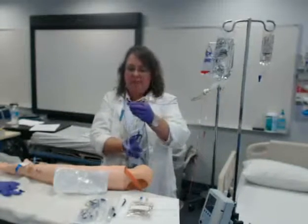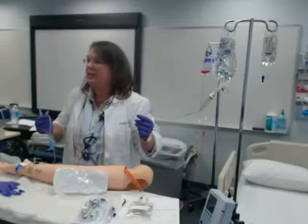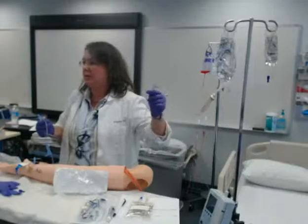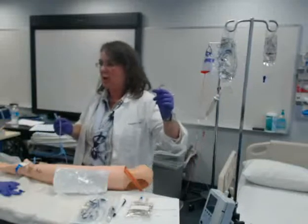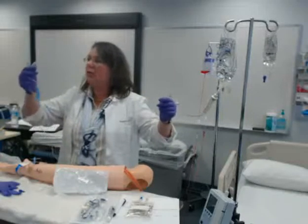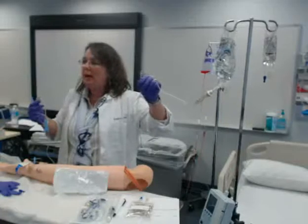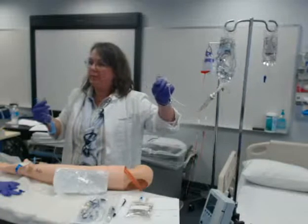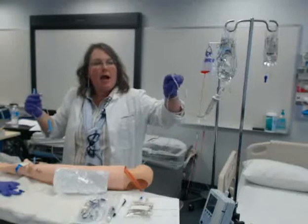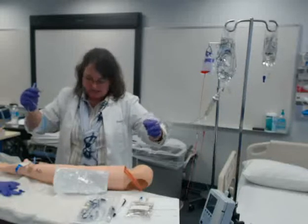Now I need to get all the air out of this line. I want to purge this over a safe place. Some people use the trash can, but I don't have a good trash can. I'm so good that I can actually use my paper. So I'm going to use my paper, and I'm going to slowly open my roller clamp, holding on to the end because I want to make sure it drips into my bag there.